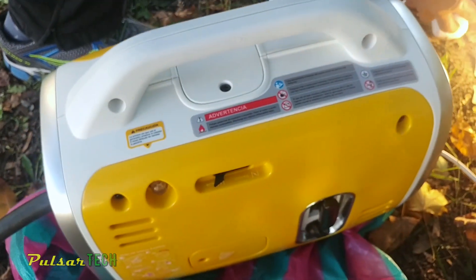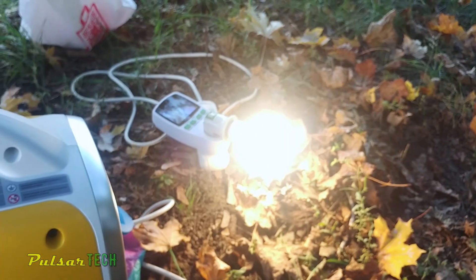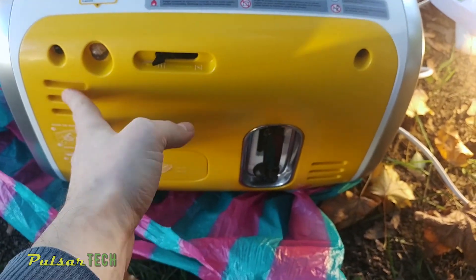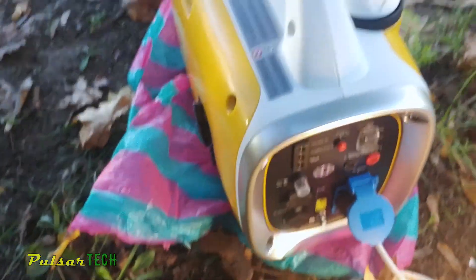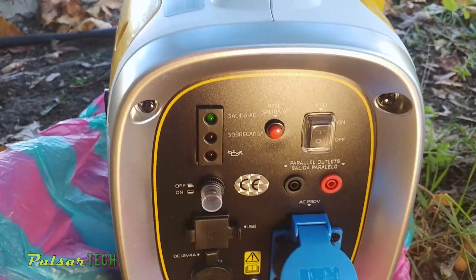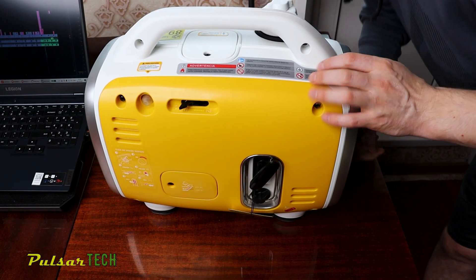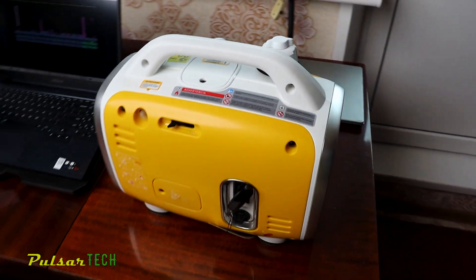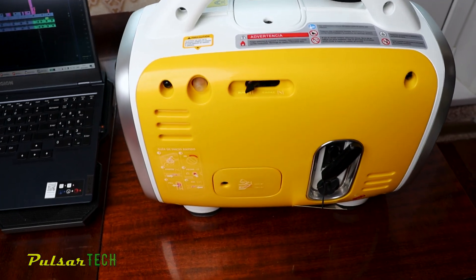I also tested it with a fridge, and the peak power consumption when the fridge compressor started was 1100 watts — over a kilowatt. The generator handled it sometimes, but other times it shut off and needed to be restarted by hand. Once the compressor was running, consumption dropped to around 200 watts. So while the rated peak is 900 watts, it was even able to handle more than that on occasion, though it's not guaranteed.